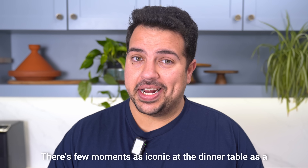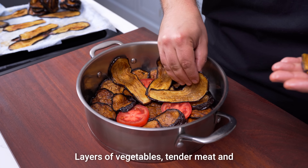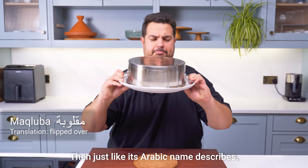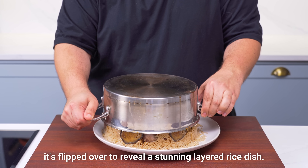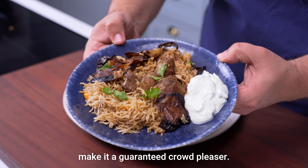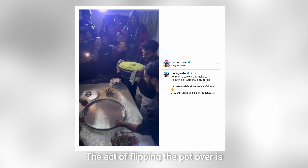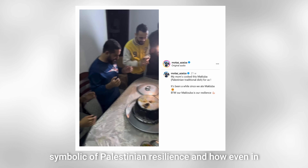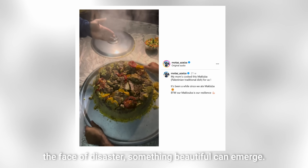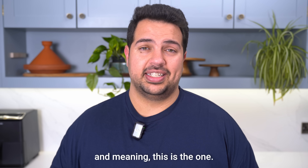There are few moments as iconic at the dinner table as a Palestinian maklouba being served. Layers of vegetables, tender meat and seasoned rice are cooked together in a pot, then just like its Arabic name describes, it's flipped over to reveal a stunning layered rice dish. The combination of warming flavours and wonderful textures make it a guaranteed crowd pleaser, but making this dish is about way more than just cooking a good meal. The act of flipping the pot over is symbolic of Palestinian resilience, and how even in the face of disaster, something beautiful can emerge. If you're looking for a dish that is remarkable in flavour and meaning, this is the one.